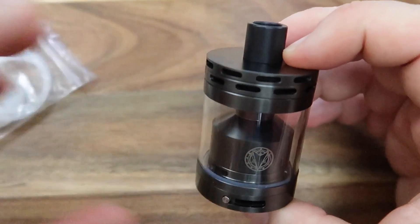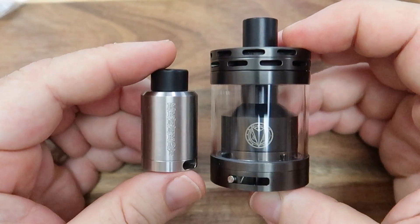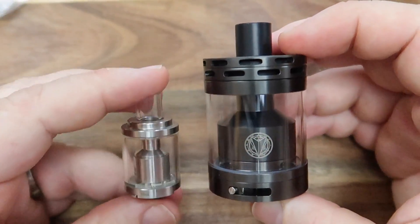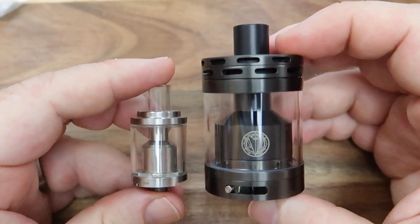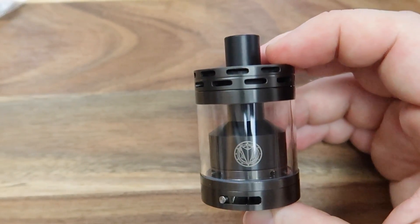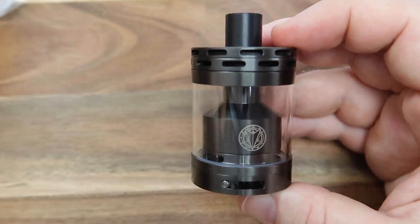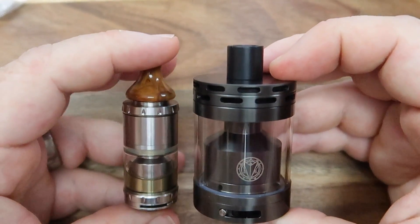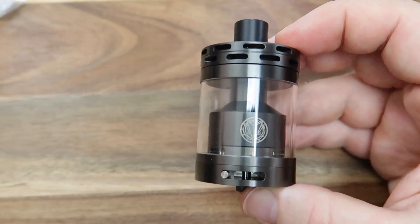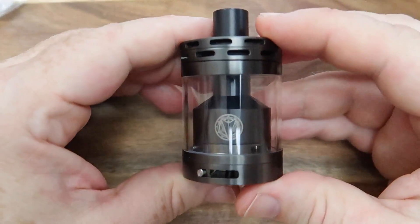Now this is just mind-blowing in size. I thought I'd show you a couple of comparisons to give you a feel for it. There's a 22mm Kennedy RDA - and there's a Goblin tank. Look at it! It's crazy, it really is absolutely bonkers. In fact, even the Goblin with the extension is still smaller. It's crazy, it's brilliant, love it.